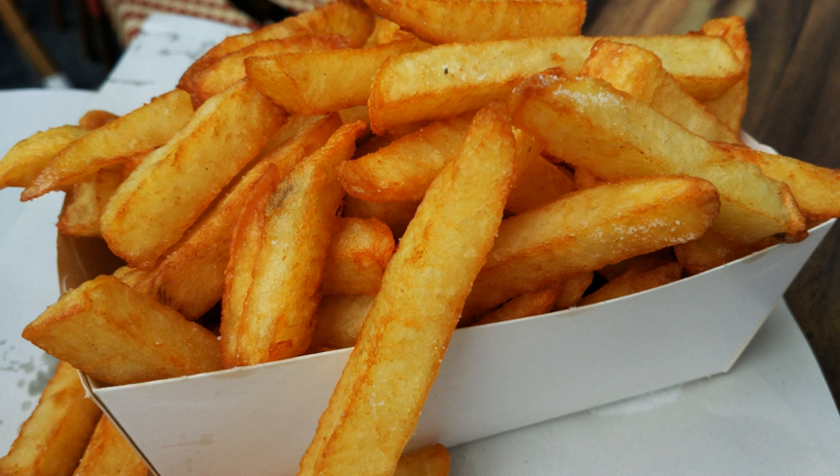Most French fries are produced from frozen potatoes which have been blanched or at least air-dried industrially. Most chains that sell fresh-cut fries use the Idaho Russet Burbank variety of potatoes, which has been the standard for French fries in the United States. The usual fat for making French fries is vegetable oil. In the past, beef suet was recommended as superior, with vegetable shortening as an alternative.